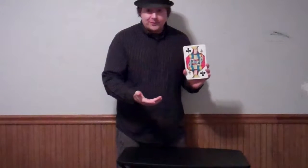I got one, two, three, four cards, okay? All the cards are clubs, hearts, spades, and diamonds, okay? And as you can see, I got a guy with a crown on them.